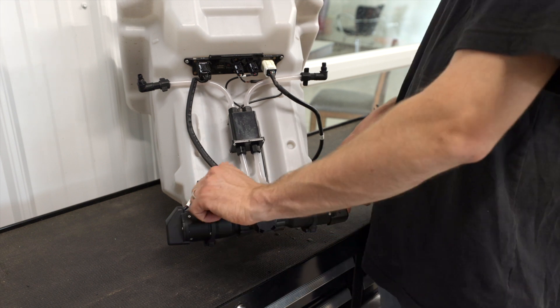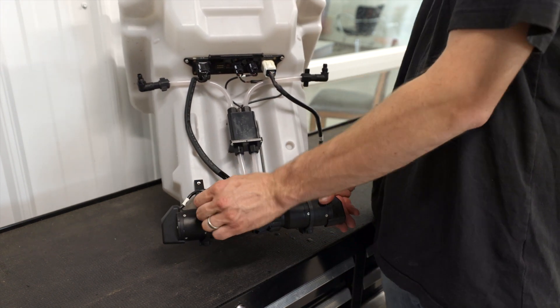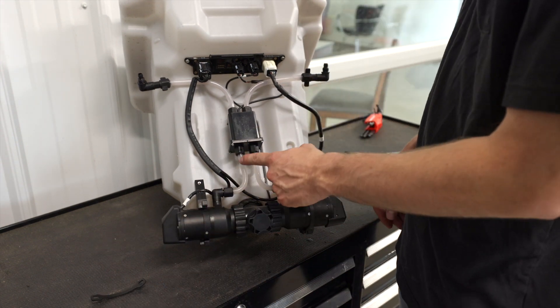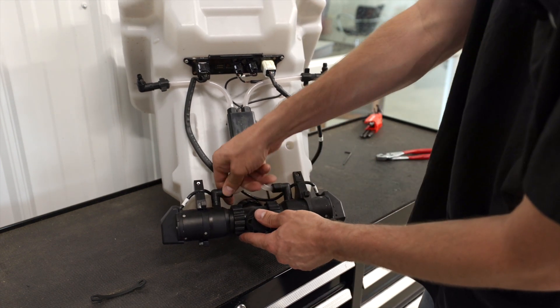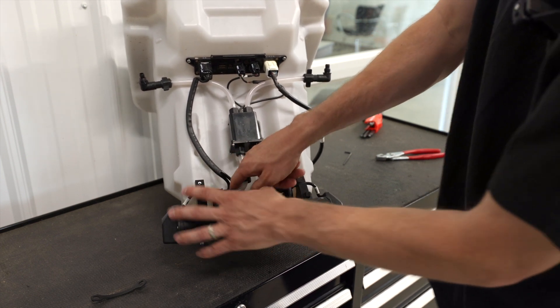Your first step, easiest step, is to take off this little rubber strap. Next, you want to loosen up this hose nut. The hose comes from the flow meter down this 90. I already have it pre-loosened — it was on there pretty tight, I had to use the pliers. So you can loosen that up and pull that hose off.